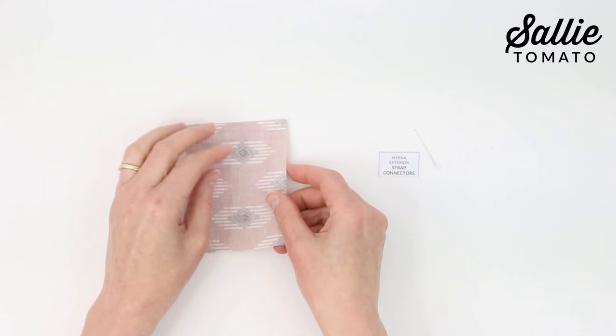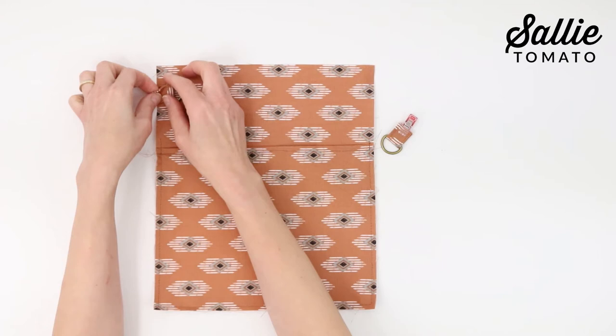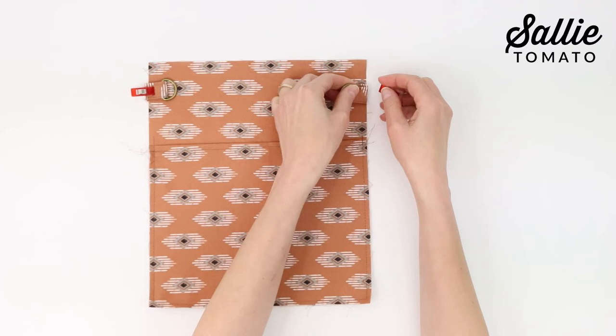With wrong sides together, fold the long sides of the strap connector to the middle and press. Fold the connector in half so the raw edges are in the middle, then top stitch along each long side. Sub-cut the connector piece into two pieces. Slide one D-ring over the end of each strap connector, fold each connector in half with wrong sides together, then position one connector on the exterior back down from the top edge. Let the raw edges extend beyond the side edge with the D-ring towards the center of the back piece. Sew the connector to the exterior back, making sure to back stitch, and repeat for the opposite side.